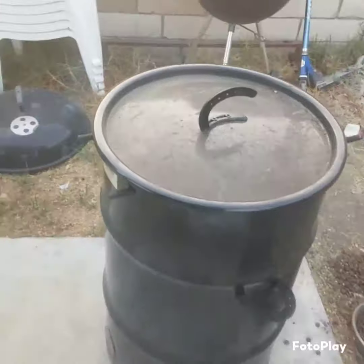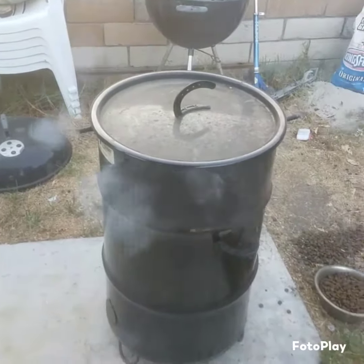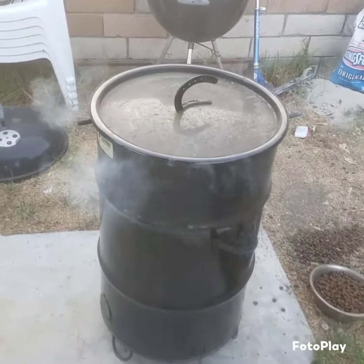Ready for the lid to go on. There we go. I'll check in the next 10 minutes. Put some buffalo wing sauce on them.